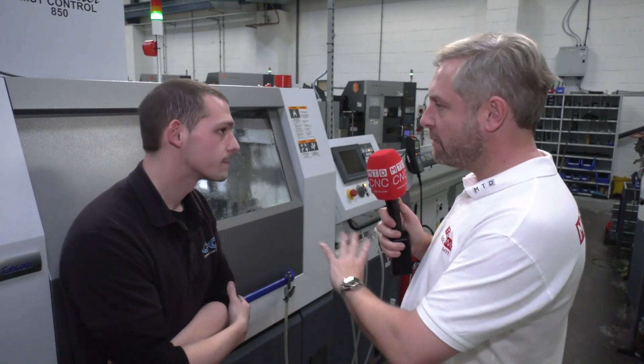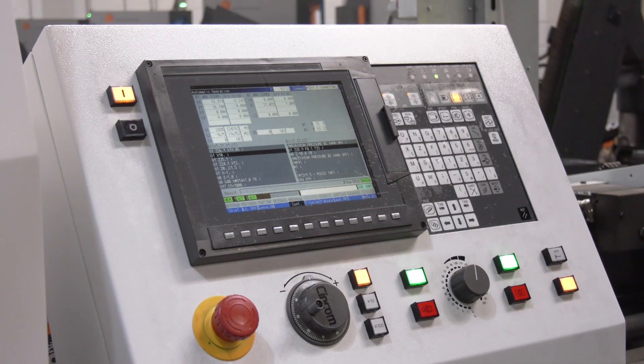In terms of controls, these are Mitsubishi — had you not used Mitsubishi controls before? No, we've only used a different control system, but they said it was very similar so we haven't really had to learn anything different. When it comes to the programming side, the Citizen Maker Wizard software — once you learn that, it becomes so quick and easy to write programs.